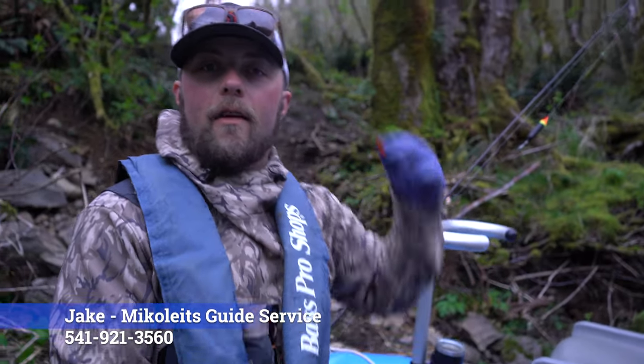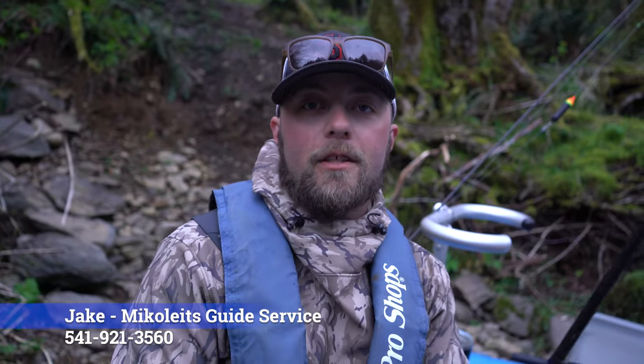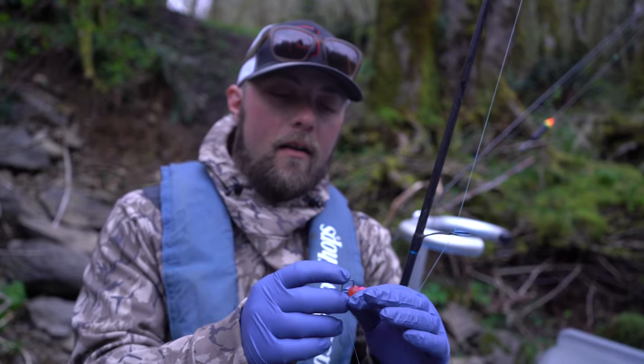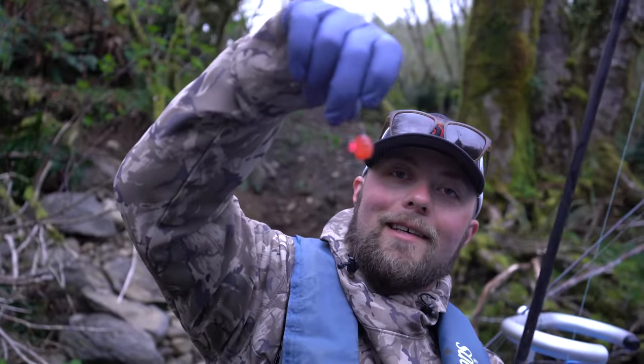All righty, guys. So we're getting the rods ready before we take off on the river. What we're going to be doing is we're going to be fishing some beads, some worms, some jigs, and some spawn sacks. I tie these up myself — those are steelhead eggs that I caught. Put them in a mesh netting to help keep them together, just put a hook barely through it, just like that. Steelhead can't resist.